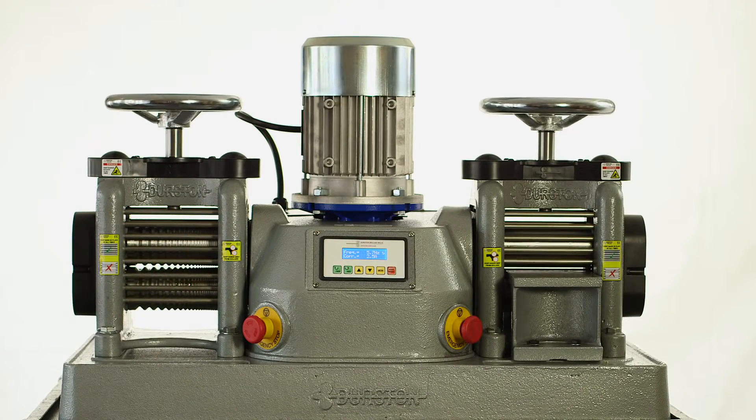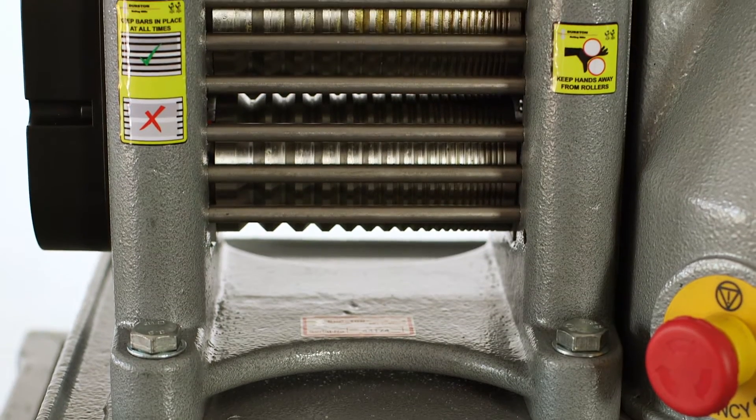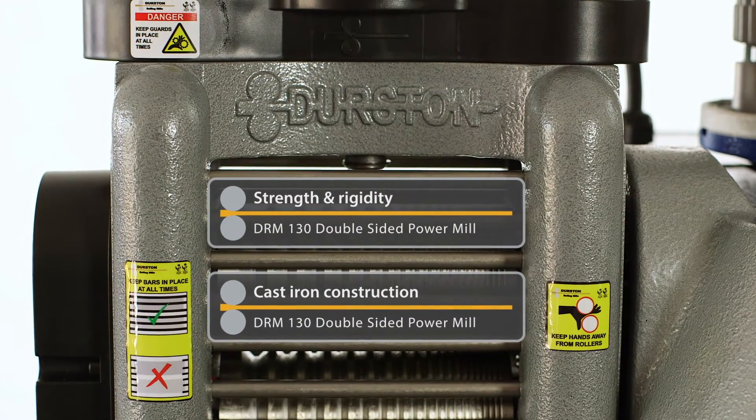Durston is the market leader in precision rolling mills, and no wonder — the DRM 130 double-sided power mill is constructed from cast iron for optimal strength and rigidity.